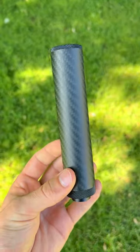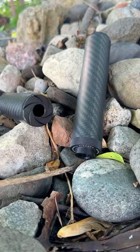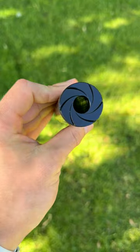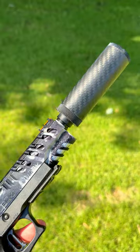This here is a Gen 4 Phantom suppressor in under 30 seconds. It is actually genuine 3K twill carbon fiber with a matte finish, paired with 7075 aluminum end caps, meaning that it's one of the lightest and strongest suppressors out there.